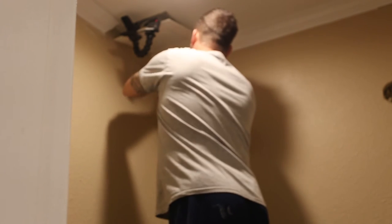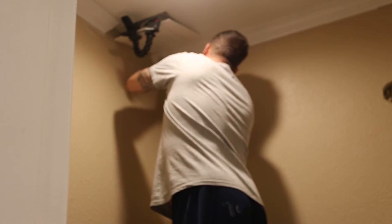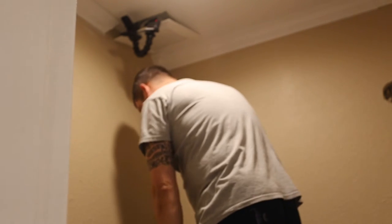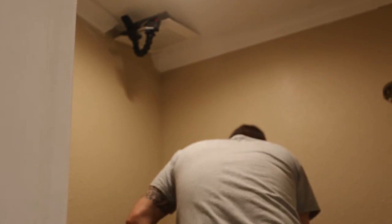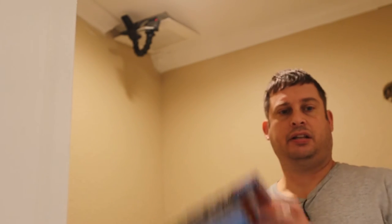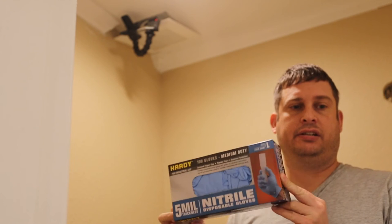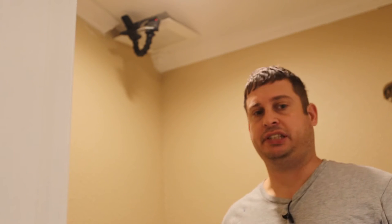I can't really get into that corner with the camera in there. So let me go ahead and get some gloves. If you're wondering what gloves I use, I'm using gloves from Harbor Freight — they are Hardy brand five mil nitrile gloves.